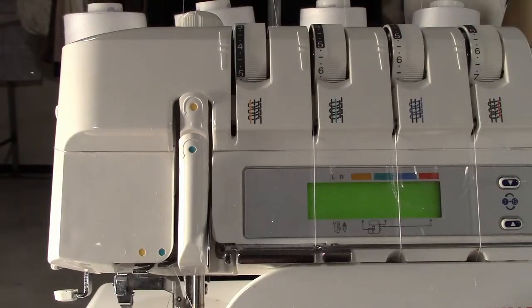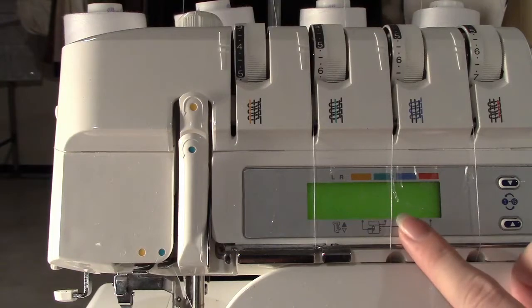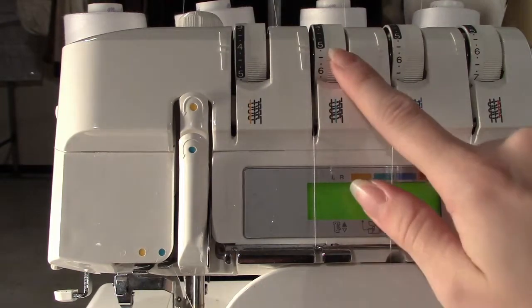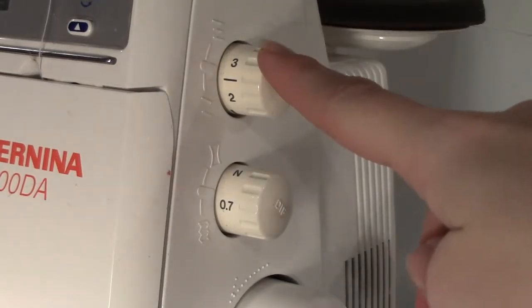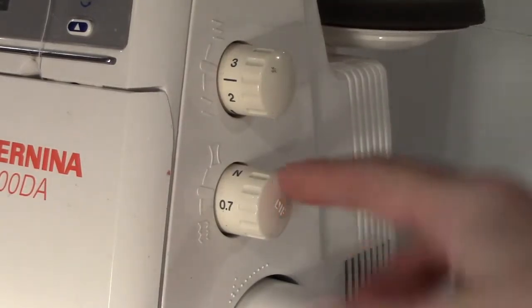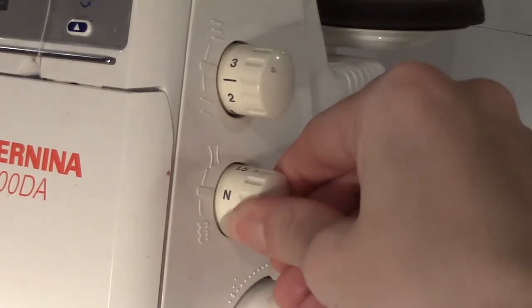Each thread passes through a tensioning wheel that can be adjusted. The screen provides information about the stitch the serger is currently set up to do. The top knob adjusts the length of the stitches. The second knob adjusts the speed of the front feed docks to stretch or gather the fabric as it is serged.